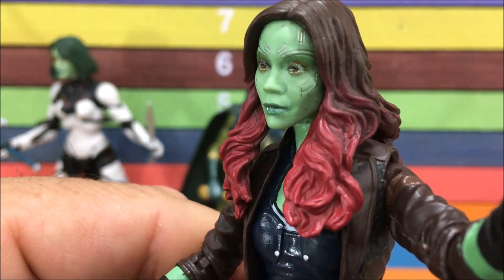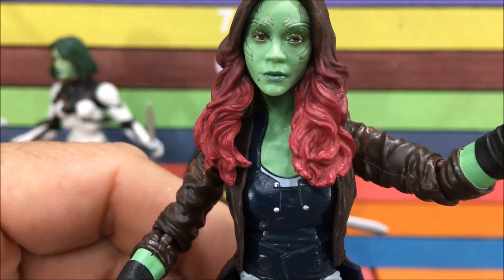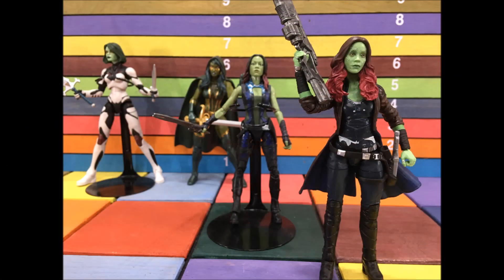This thing is pretty much a perfect action figure. They're killing it with their movie line — that face sculpt looks just like her. It's perfect. There's the Gamora collection — thanks for watching.